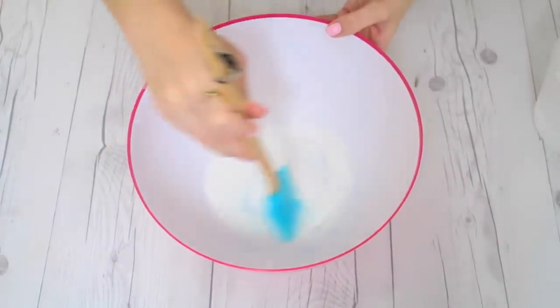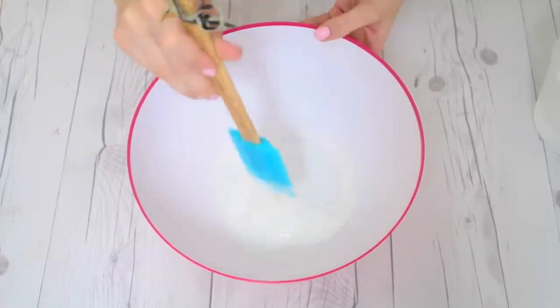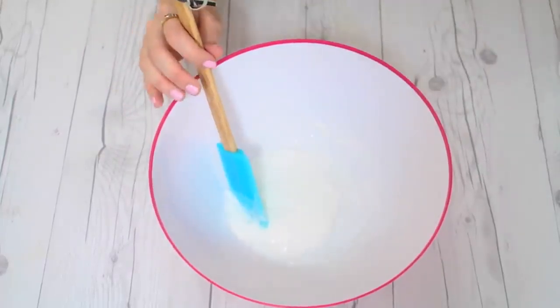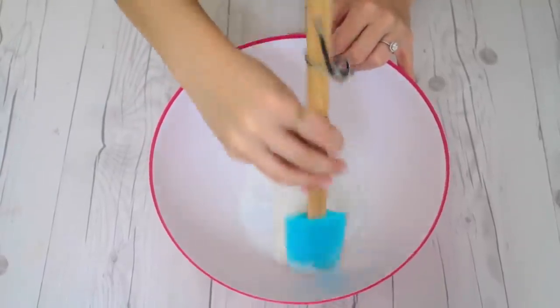Right now I'm just using white to keep it basic. Then we're going to slowly start to stir in the borax — we're not going to use the whole cup, we only need a tiny tiny bit. Just add a little bit at a time until it completely forms a slime. If it's too sticky, keep adding a tiny bit at a time until it's no longer sticky, and then you can go in and work it with your hands.